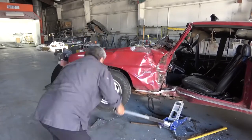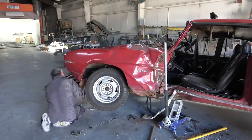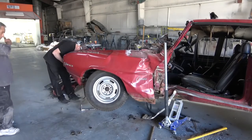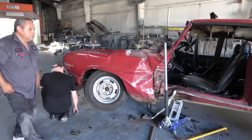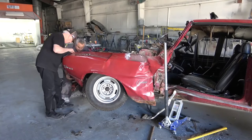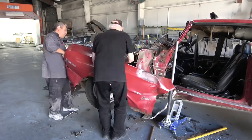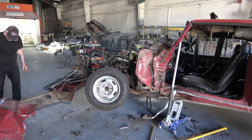Getting the front driver's side fender off was quite a task — we worked for a good hour trying to get the thing loose from the rest of the damage. Again, I did not want to cut it off the car; I just wanted to unbolt everything properly.